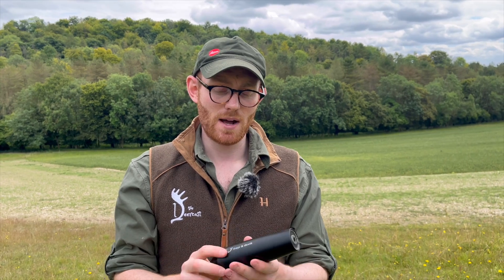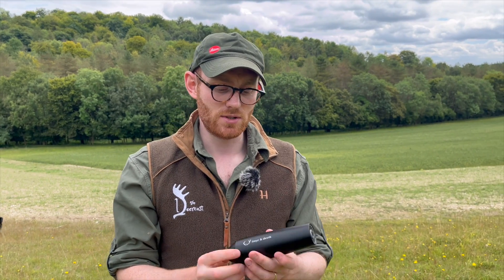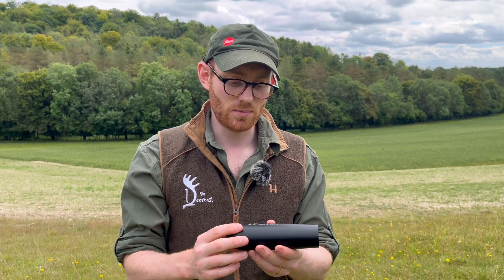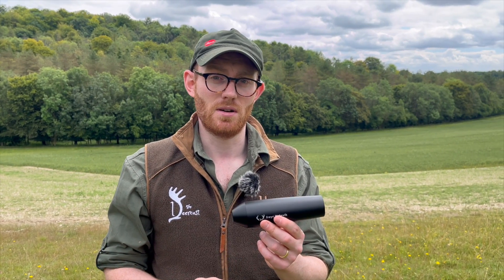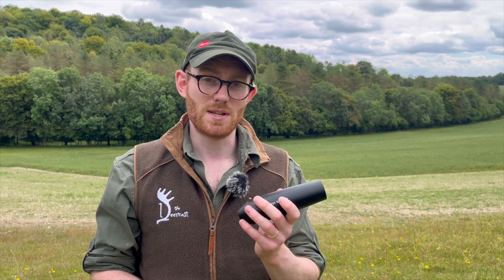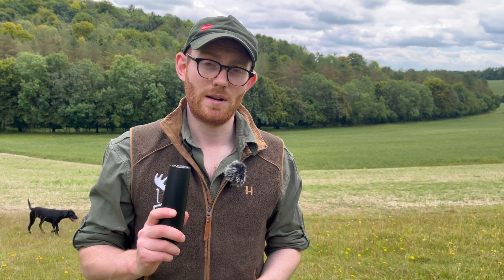Harry is due to get one of these as well — this is the 231, but Harry's due to get the slightly larger model. So we'll do a little bit of an update for you in due course on this one, but also once Harry's got his mod as well. So stay tuned, thank you very much for watching, and as per usual, please remember to comment, like, and subscribe.